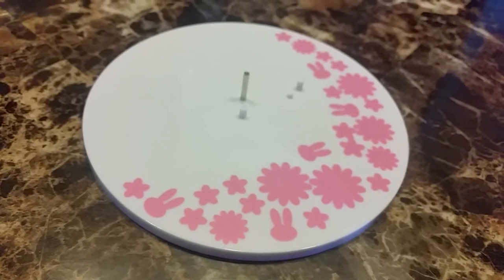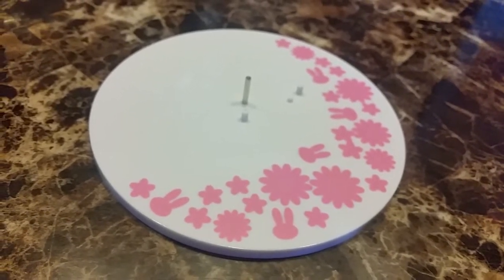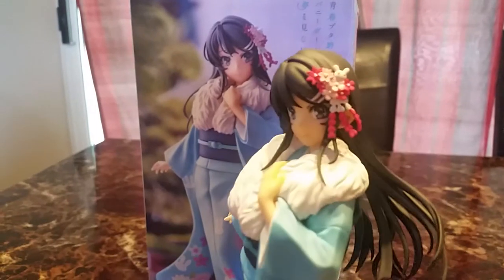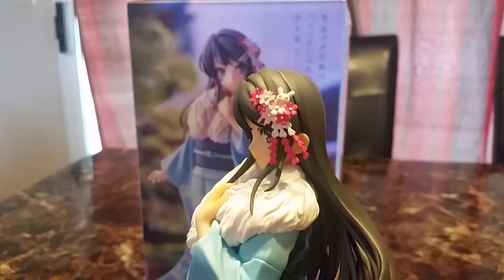Here is her base — it's white with flowers, bunnies, and stars. Easiest scale figure to put together. There is her hair ornament; it has a little bunny and sakura in it.